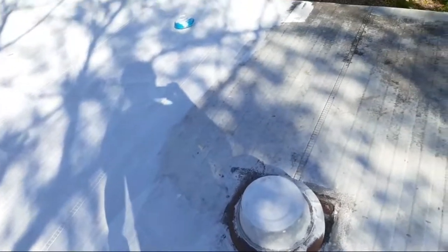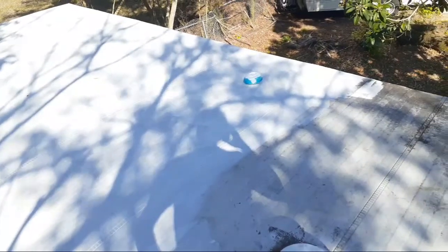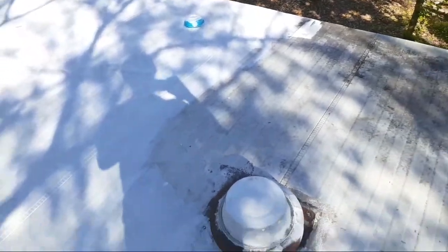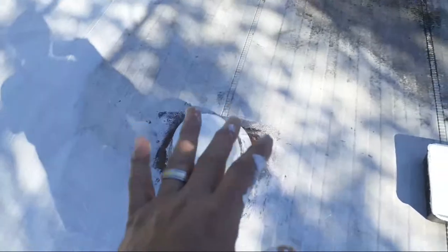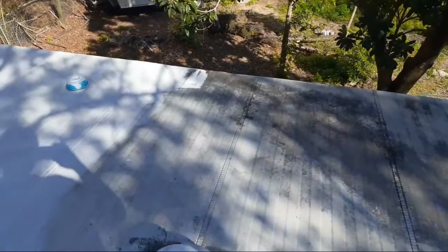I really don't like being up here because I'm about 200, 205 pounds. This roof is really thin — I think they have wood under here, but when you walk, it flexes. And each time it flexes, there's a chance it could pop the seam, and then we've just created another leak.